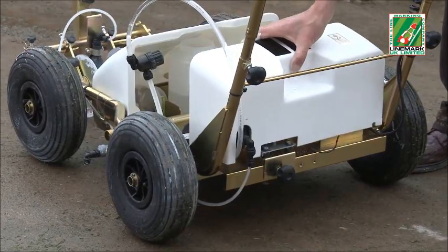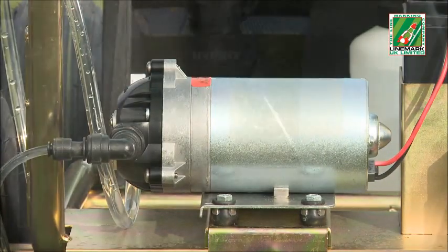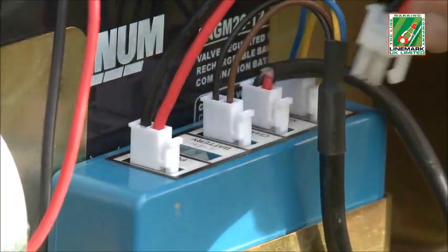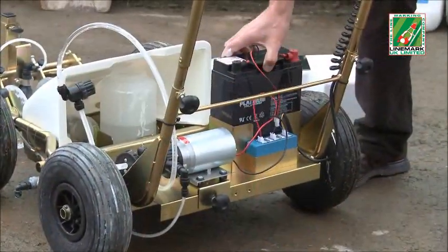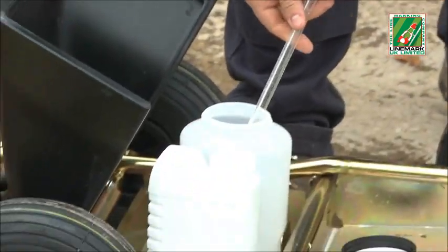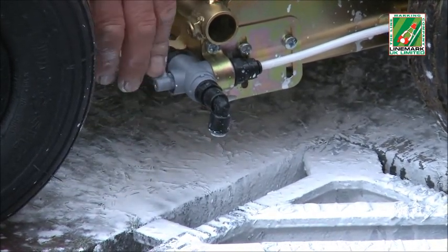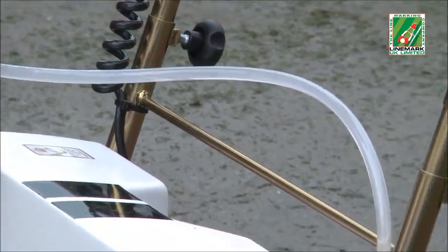The easy-to-remove cover protects the electrics and the heavy-duty pressure pump, which produces a consistent output for uniform paint delivery. The battery features quick-release clips, allowing it to be easily removed or left in the machine for charging. A water container is provided for priming the pump — the only time water is needed during its operation. This easy-access valve allows for quick pump priming and, at the end of the operation, for easy paint removal and pipe cleaning.